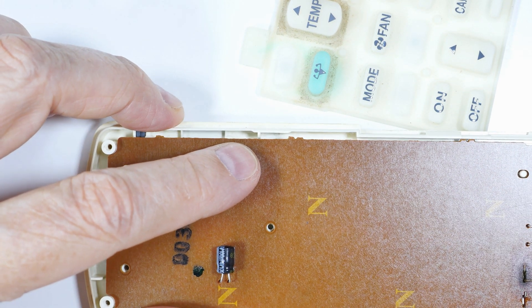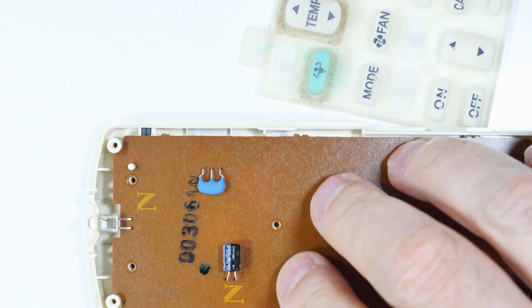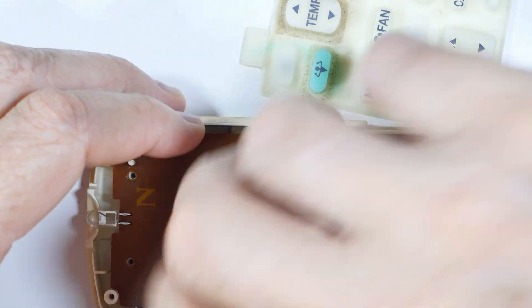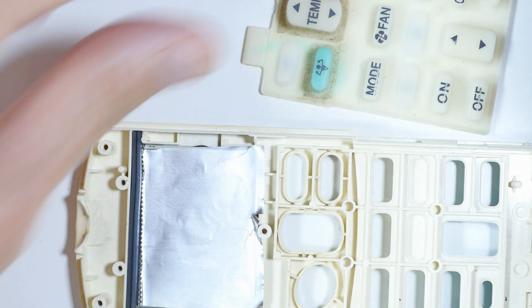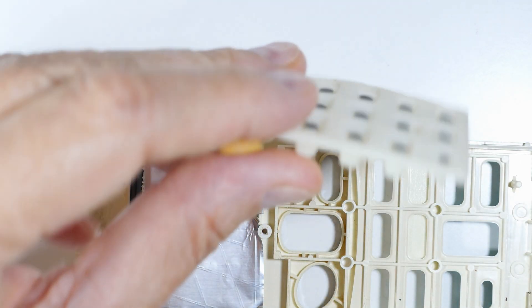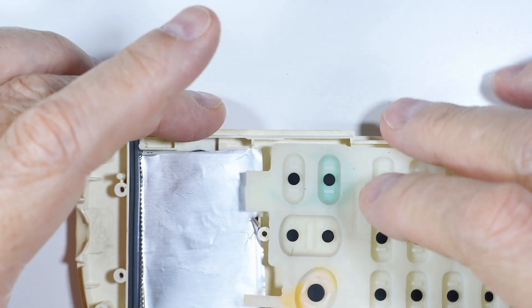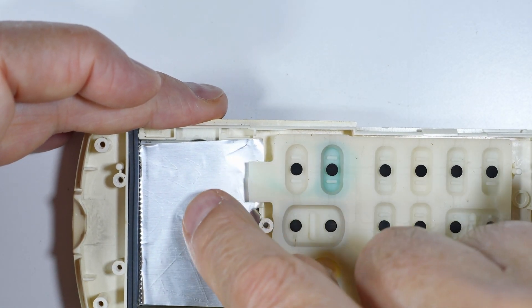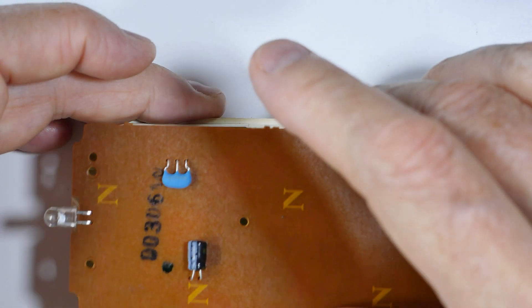Then we're going to put this back in place like this. I forgot something important — in this particular one, these rubber ears help hold the aluminum foil in place.